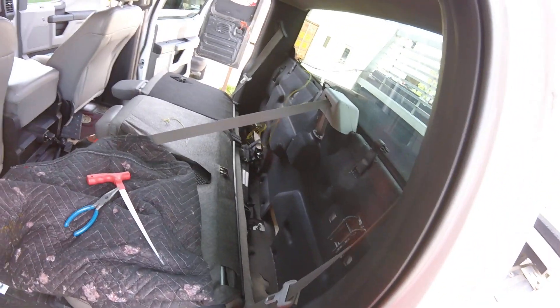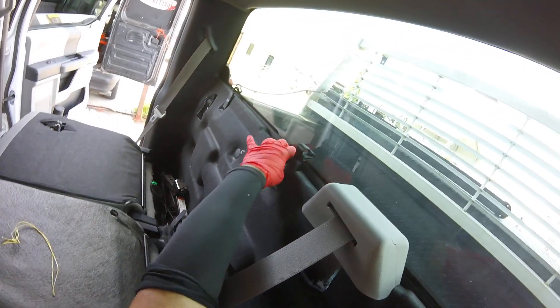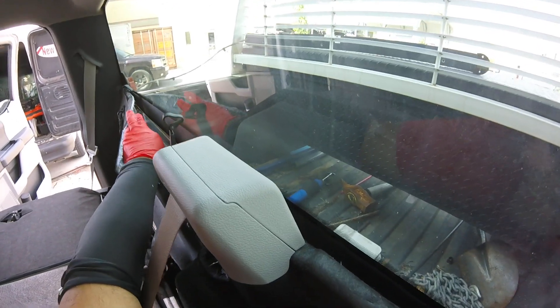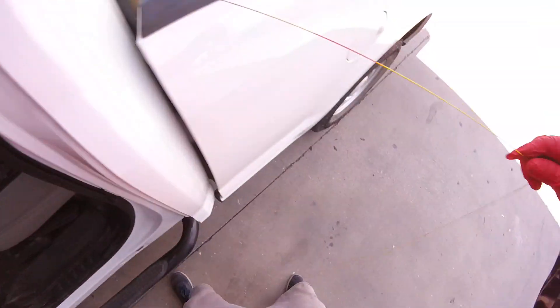I'm going to pull the line all the way out. Just be careful with the interior. So your line will already be inside. As you see, it's right there but you don't see the line — that's not a big deal.